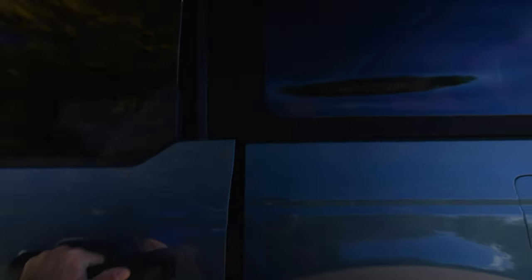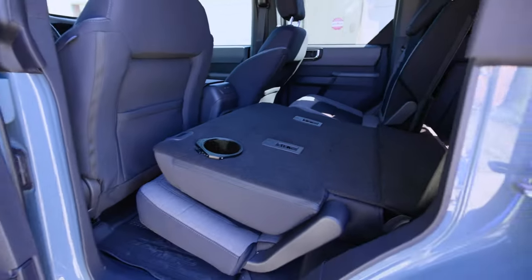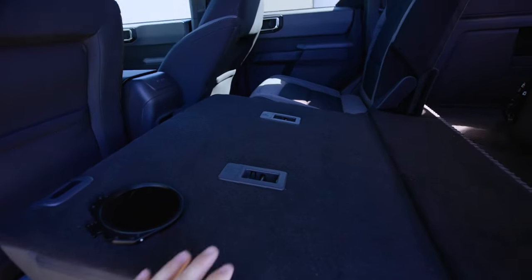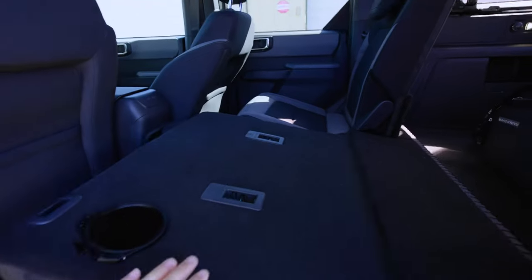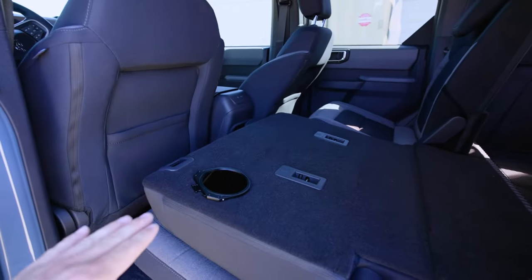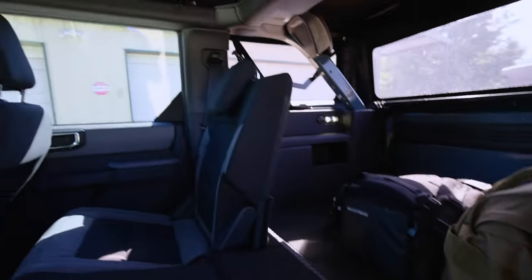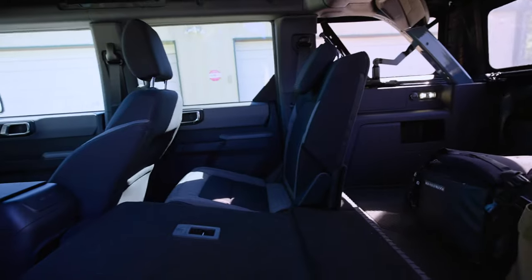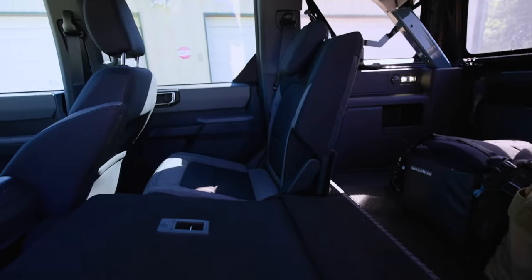The nice thing about the Bronco is that the seat folds flat — not quite flat, but flatter than the Ranger's. If you own a Ranger, you know this folds a lot more flat, so I can set more gear on it. It's also got split seating, so even if I put gear and bags in here, I can easily fit tripods, luggage bags for a trip.